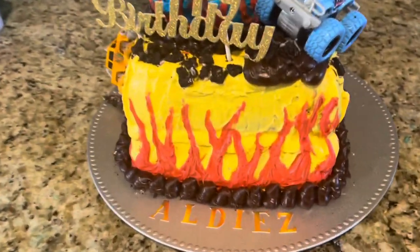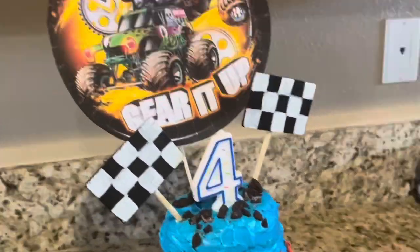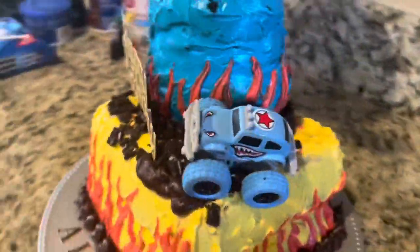Alrighty, so you guys, this is the finished product of the cake. We're going to start with doing this first, but I just appreciate how this eventually turned out. I'm going to show you guys the ins and outs.